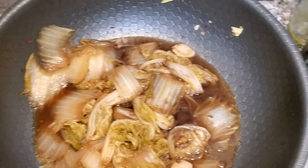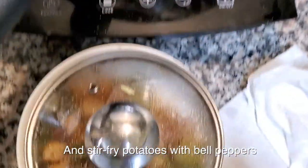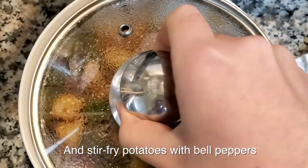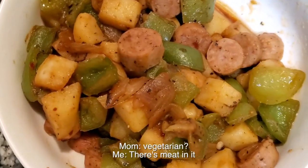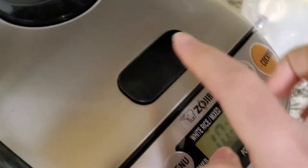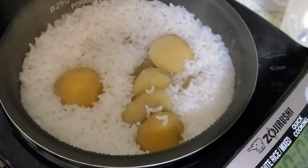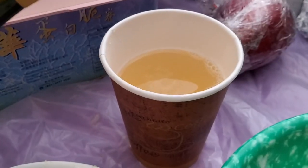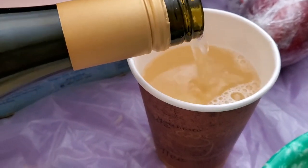I forgot to film me stir frying the cabbage with vinegar — I'll show you next time. But you just add some salt and pepper and it's basically done. It's so good. I'm having some wine from Trader Joe's with my dinner — it's really sweet and fruity. And here are all the dishes.